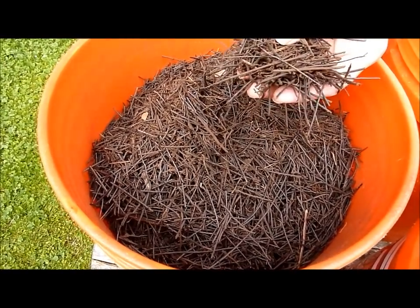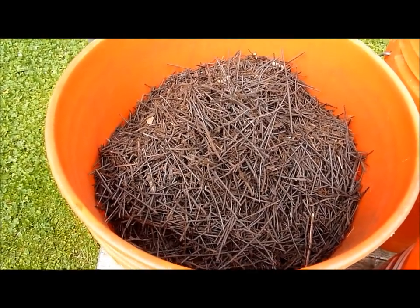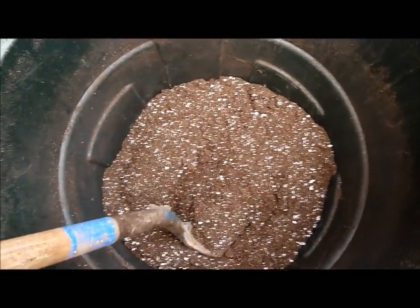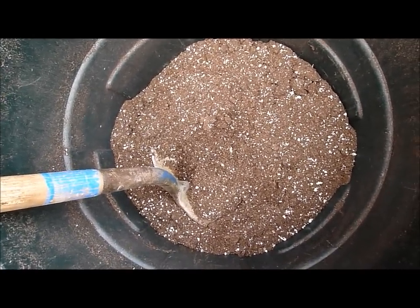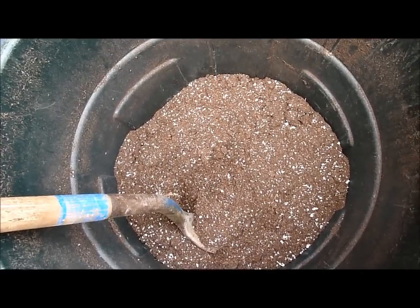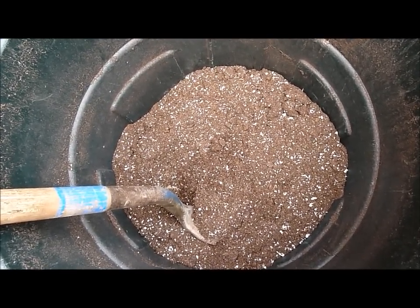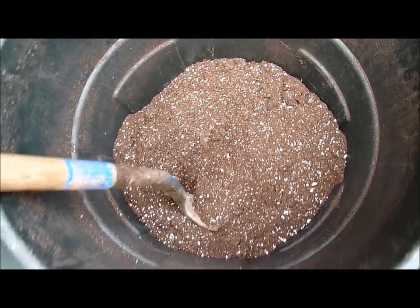What I like about this tree fern fiber is it is virtually indestructible and does not break down the way that orchid bark does. This stuff just doesn't want to rot, so it adds a lot of aeration to your mix. To this, I bind it all together with a peat-based potting mix. I happen to use ProMix, but there are many good different peat-based potting mixes around.